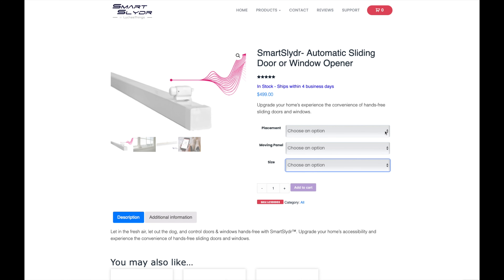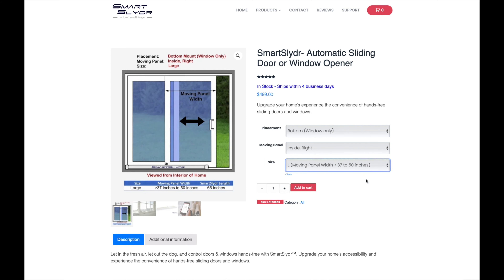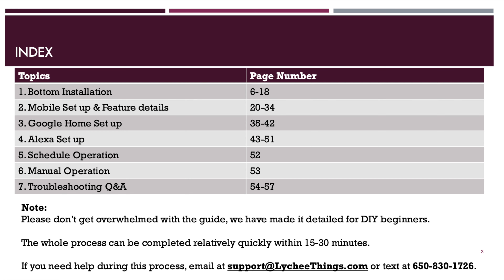The Smart Slider works on sliding glass doors and sliding windows. When you order the unit, you tell them if it is for a door or a window, the size, and which direction the sliding part travels. I installed this unit on my office window using the directions provided on their website.